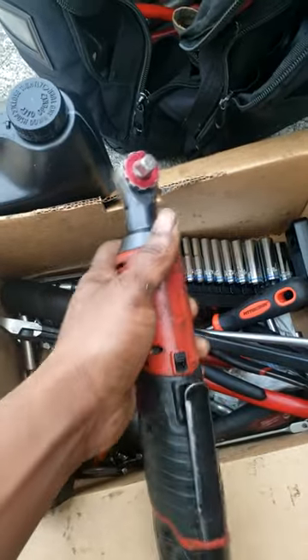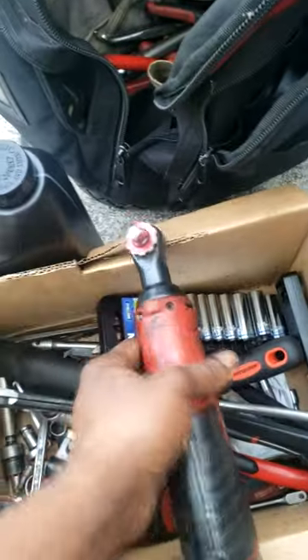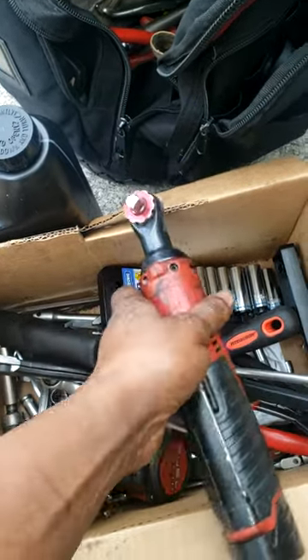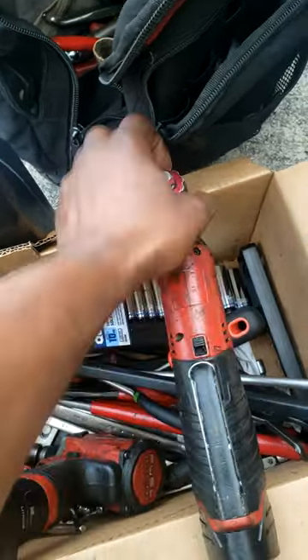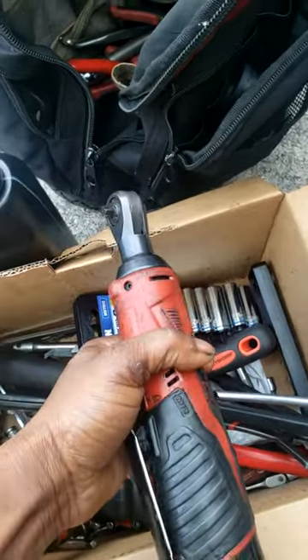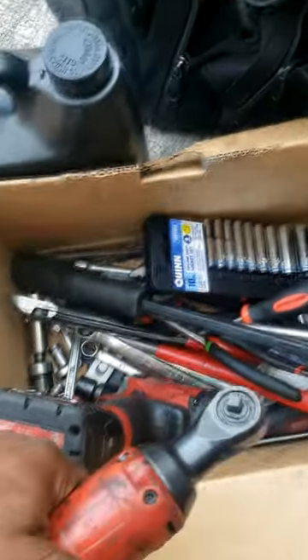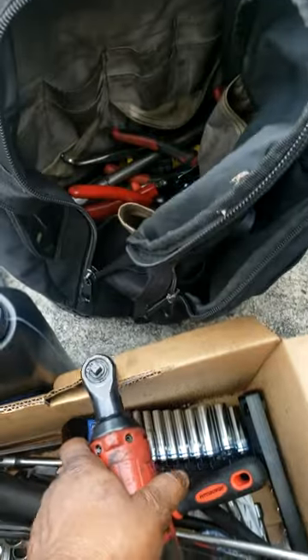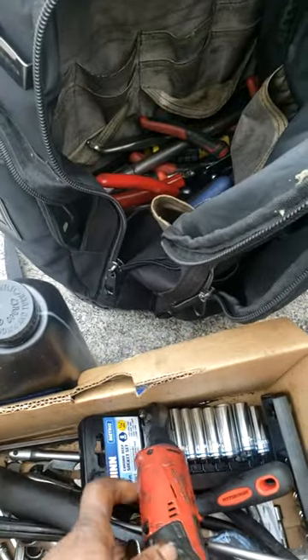Let me show y'all something real quick — this is why I'm so in love with this adapter right here. To save space, I did not have to grab my 3/8 ratchet as well as my quarter inch. I just grabbed my quarter inch ratchet and use my low-profile adapter to convert it to 3/8. I'm not doing anything that's going to require a lot of torque. I got all the little sockets I need, even some 3/8 sockets in here. I got work to do — I'll check y'all later on the live stream.